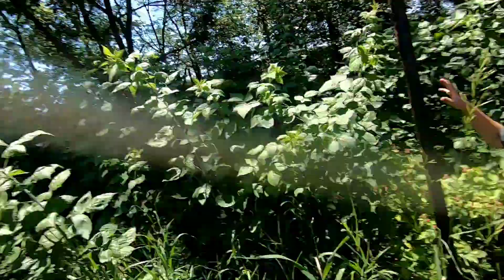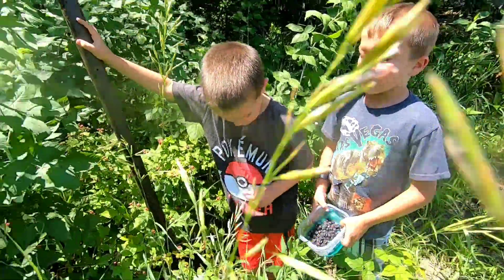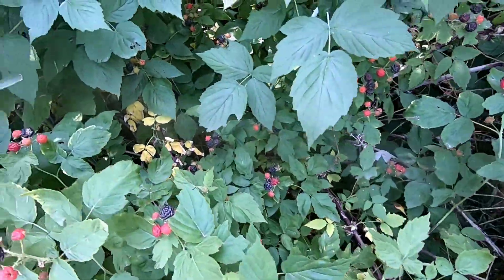Hello everybody, me and Logan and Wyatt are down here by the raspberry bushes — they're ripe. I checked on them about a week ago and they were still all green, but now they're ripening up. Some of them are red, some are purple and ready to be picked. I forgot my camera, ran up to the house to grab it, and they've already gotten a bunch picked in this bowl. Wyatt's already picking and Logan's holding the container. I'm gonna come right over here and pick this area — as you can see there's a lot of ripe ones.